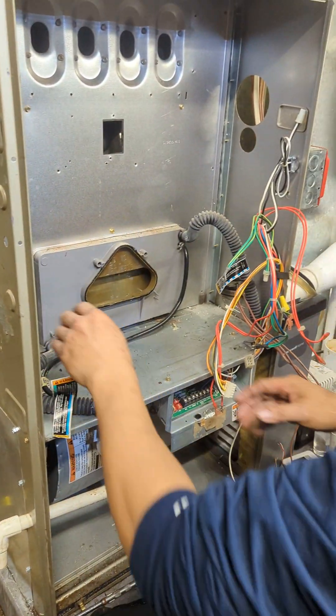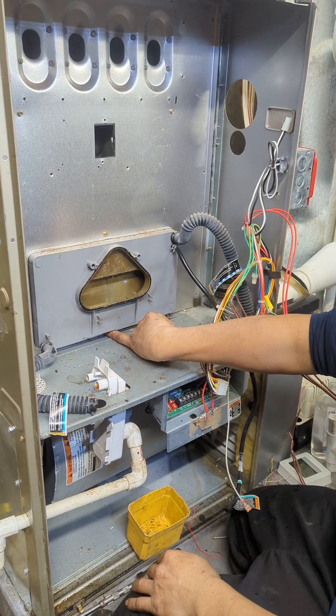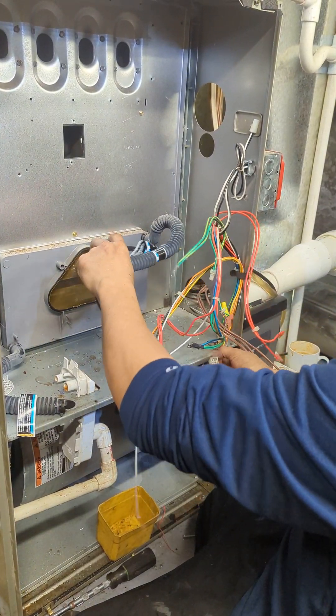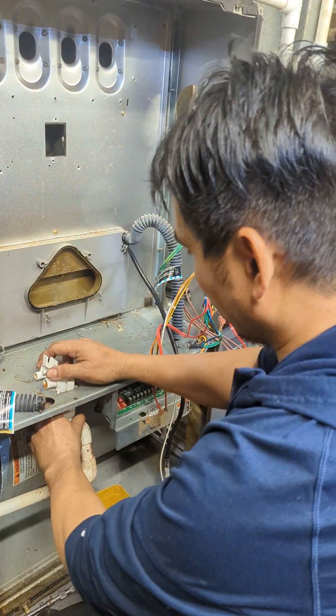Now we see the secondary heat exchanger and primary heat exchanger. We just gotta take the screw here in the bottom, and we should be able to slide it all out — one piece. There's a wire here in the way, but I think we can slide it. We might need to cut this so we can take it out of the way.